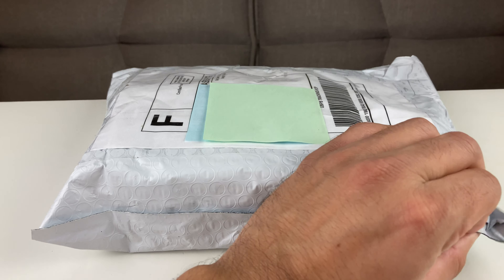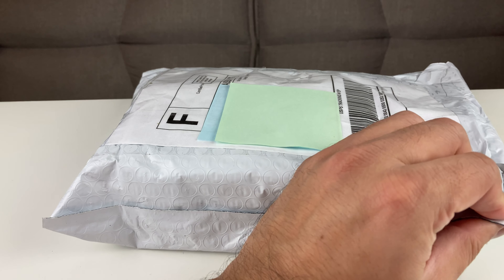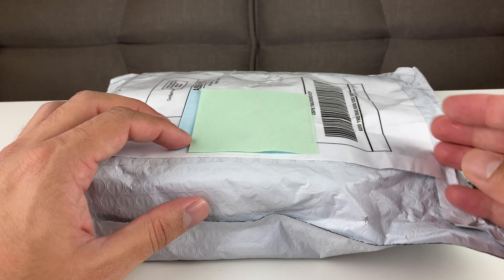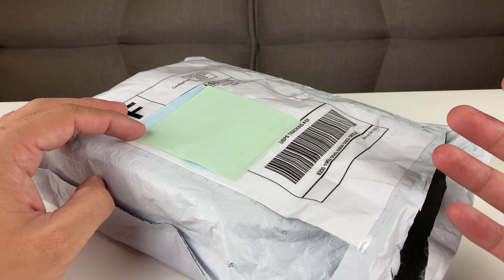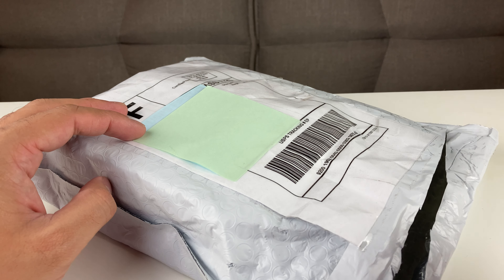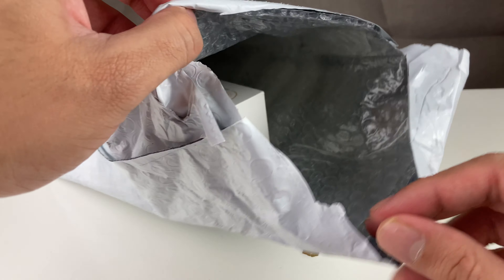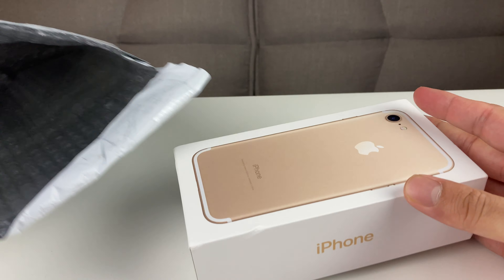So after you order something, the seller has three days to ship it, and it took about three days to come, so the seller was pretty quick. Usually what happens is when you make a purchase, you can message the seller, even on an item you see on the app. It's pretty interactive and pretty much like a social media for buying and selling.